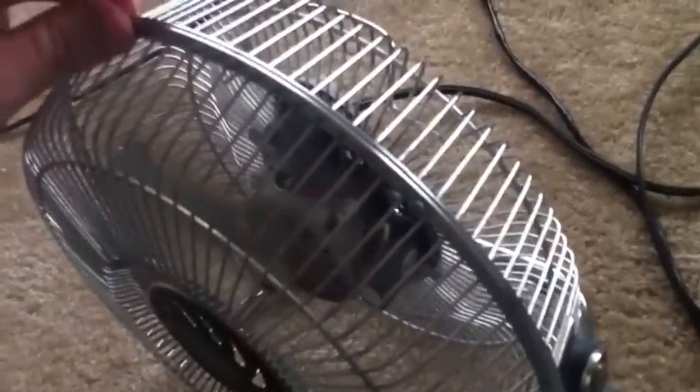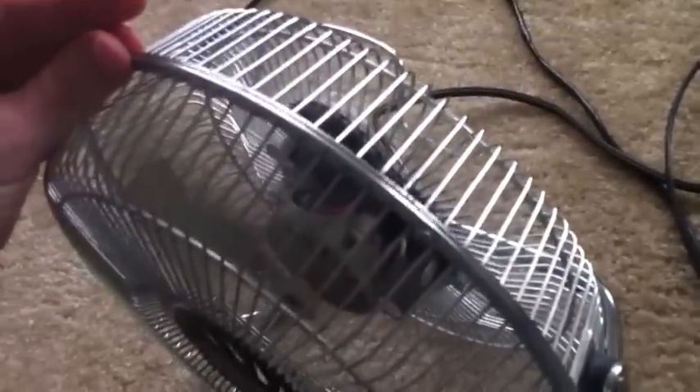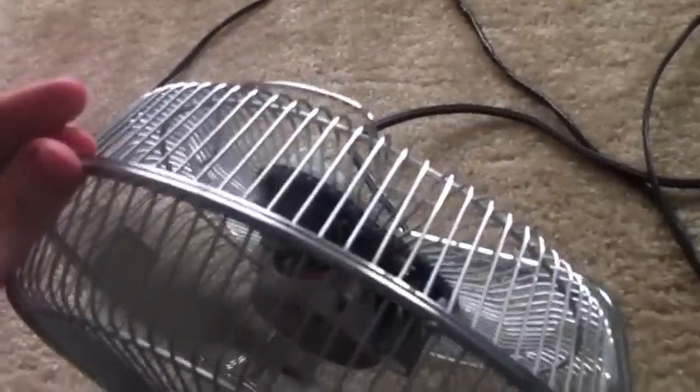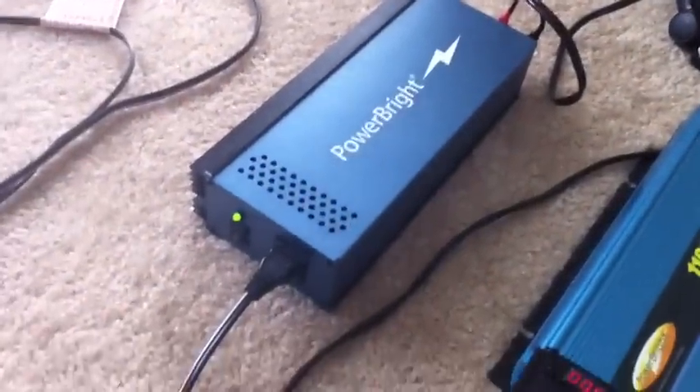Watch — you can see now it's running on the pure sine wave, and there's no humming. It's perfectly smooth. It actually runs better than plugging it into the power at the wall. This creates a cleaner power than what I'm getting from the power company.